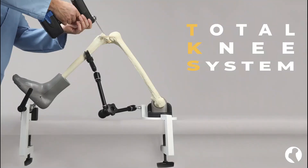Once the TKS is set up, surgical navigation and various procedures for total knee replacement can be repetitively practiced and demonstrated.